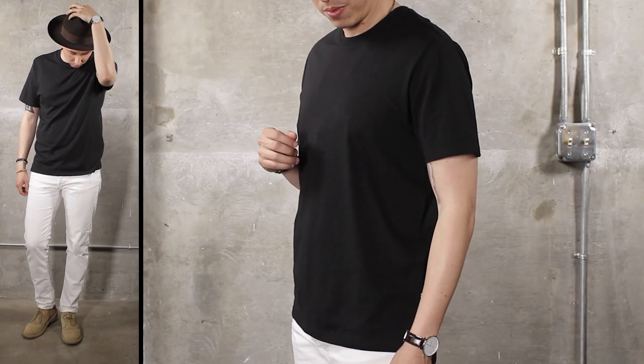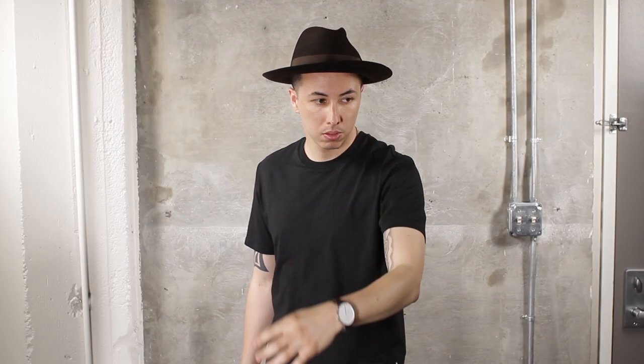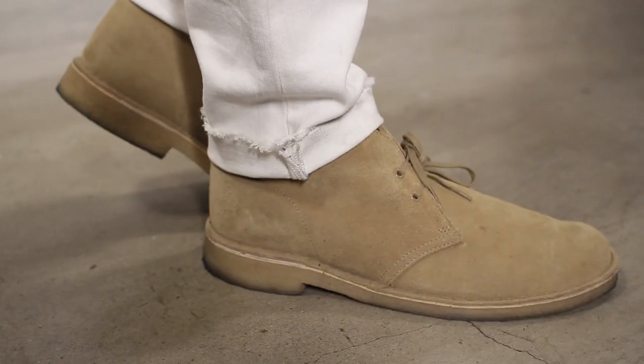If you want to keep things casual, simply throw on a solid tee with your white denim. Make the look pop with accessories — grab a hat, bracelet, and your desert boots, and you're ready to head to the coffee shop.